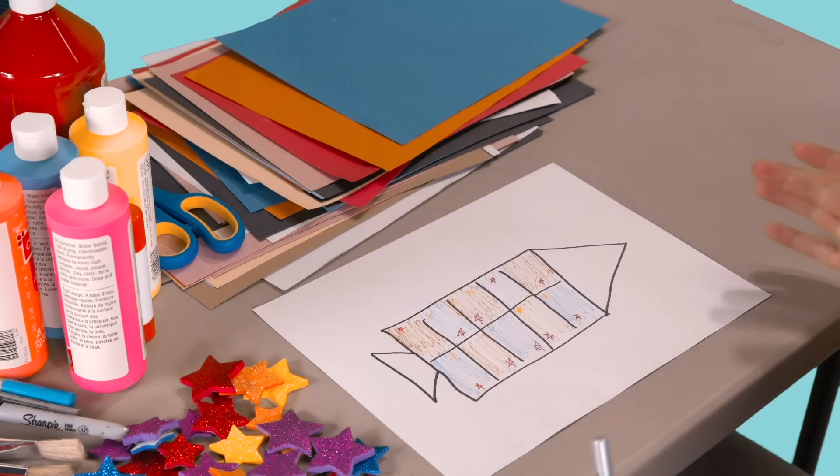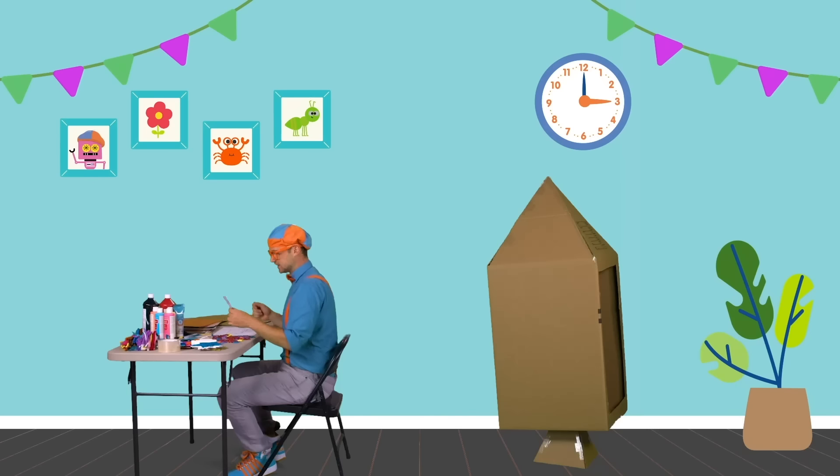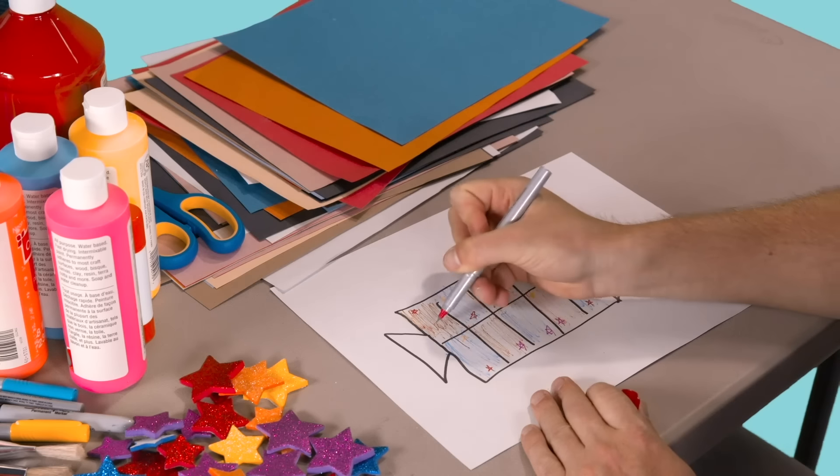And yellow — that's a beautiful color. Our rocket ship is looking so good. I think I have a really good idea: let's take the color red, because it's nice and bright, and spell my name.